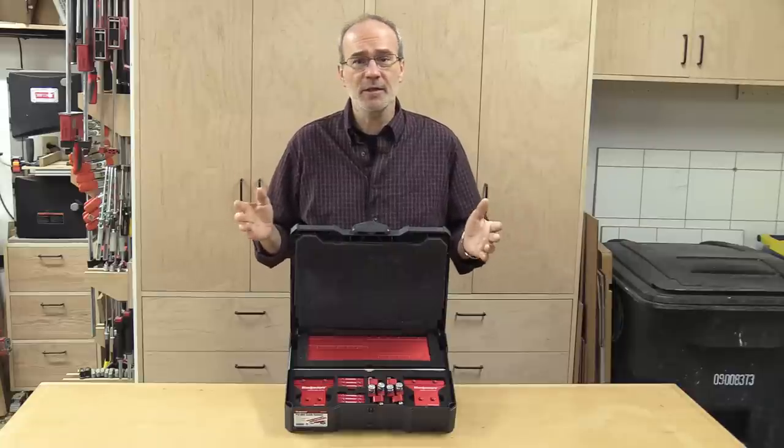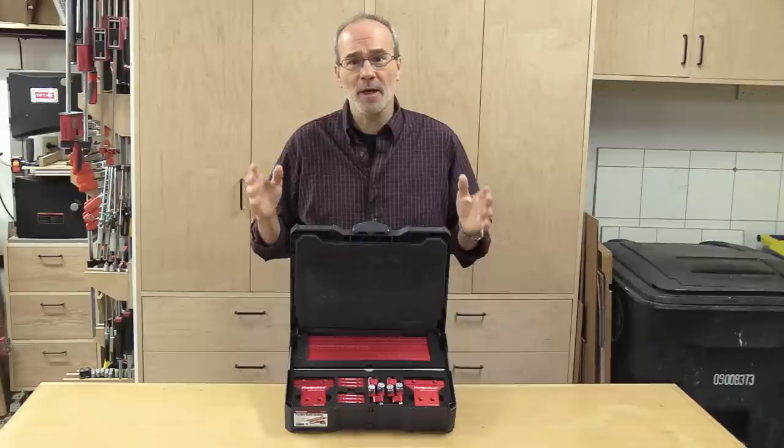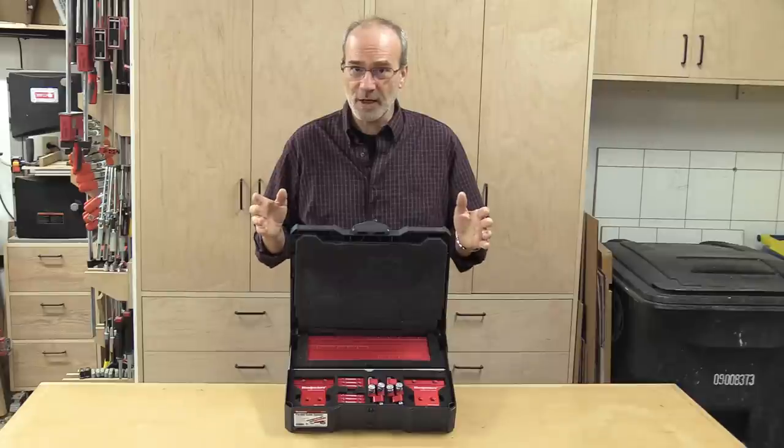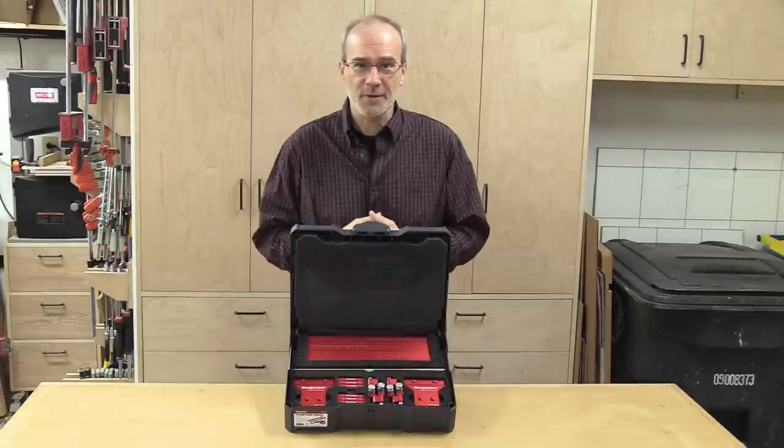It enables you to take sheet goods and not only break them down into more manageable chunks, but break them down into the final size you're going to need for your project. Thanks so much for watching and we'll see you next time.